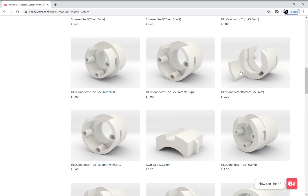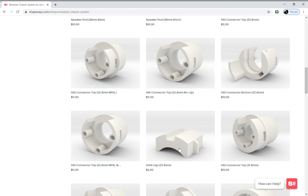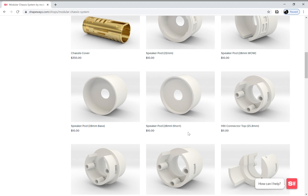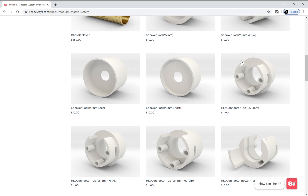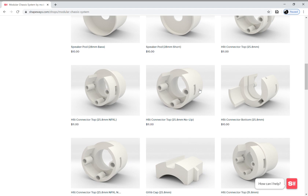Within the hilt side connectors there's a top piece, a bottom piece, and a GX16 cap. The top pieces have different flavors as well. You can get the standard top piece which has a ring that helps secure the chassis in place between the emitter and the body piece. The default version is for the Custom Saber Shop 7-pin pixel PCB, and I also have one compatible with Dimitri's NeoPixel PCBs for the ASP line. I have a version of the top connector with no lip, in case you'd like to secure the chassis in some other way, like a retention screw, glue, or whatever solution is more convenient for you.